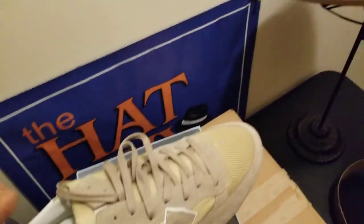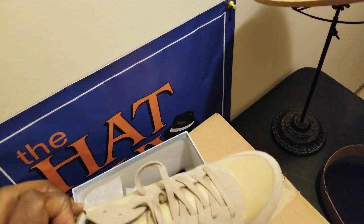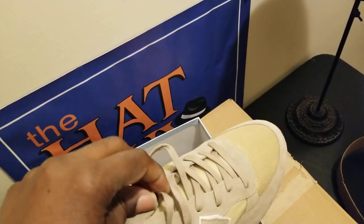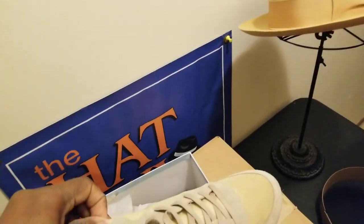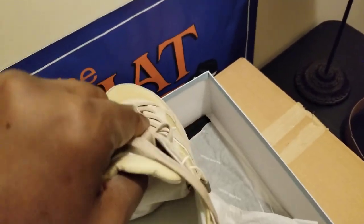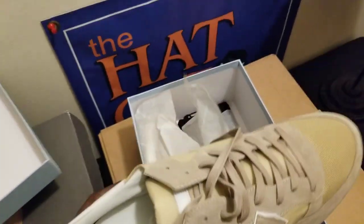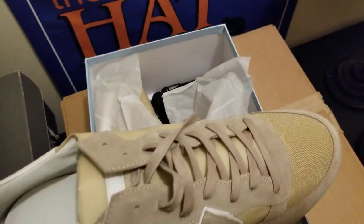This is an Italian sneaker — all brand new in the box. Nice Italian sneaker. It's got nice cushioning on the inside, also made in Italy. Nice leather lining on the inside. It's got some nylon on the side — mesh netting right there.